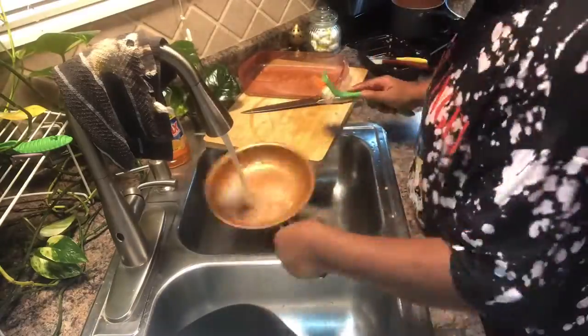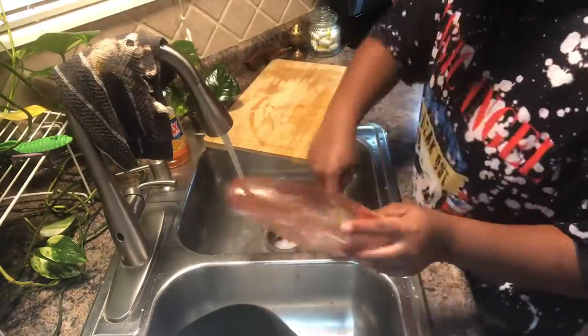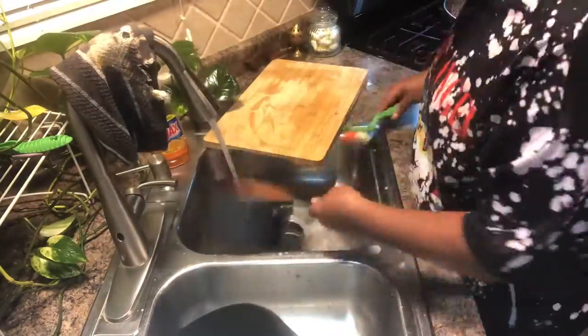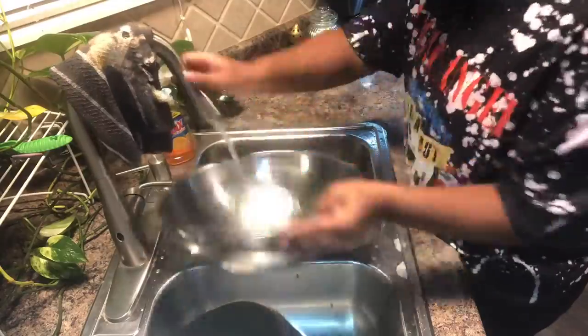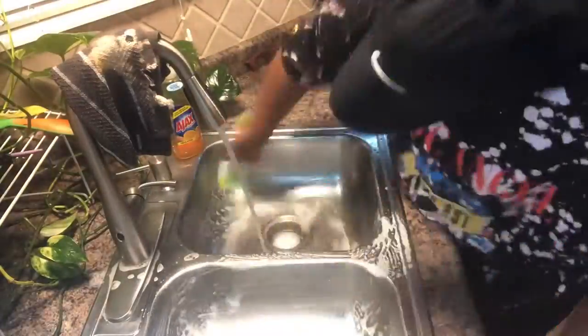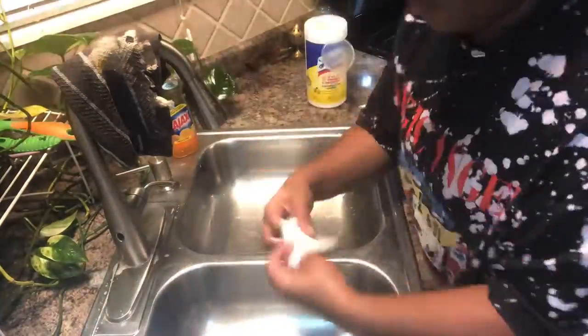So now your meatloaf goes in the oven at 350 for 40 to 45 minutes. And now we're going to clean as you go, y'all — we don't want to save dishes to the very last minute. It saves on time, keeps your kitchen nice and clean, and makes sure that you do not cross-contaminate anything. Make sure you clean out that sink too.